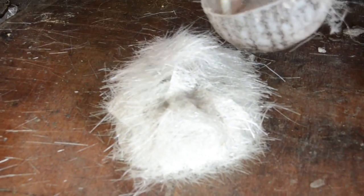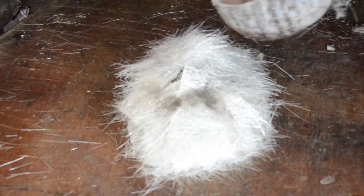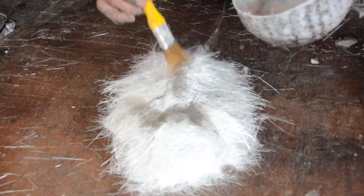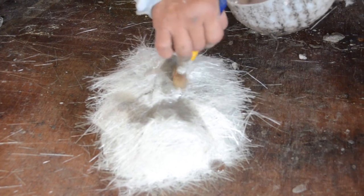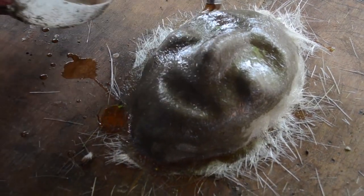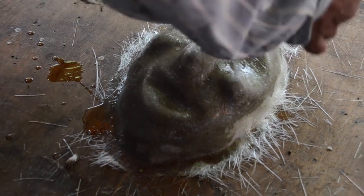As soon as you complete putting all the fibers on the mask, get some portion of these chemicals and put on the fiber. And then you will see the beauty because the powder will melt.